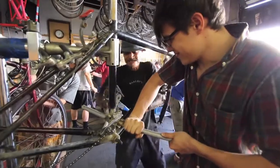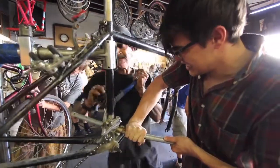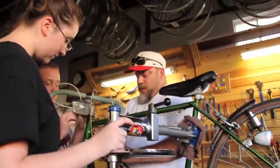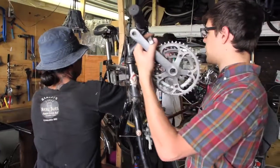We have tons of boxes of parts and things that we use to strip off bikes, which are donated and can't really be saved. We'll take the usable parts, recycle the frames, and then we have parts to give people who need something.